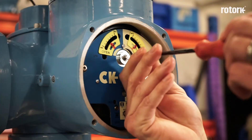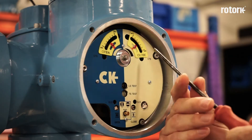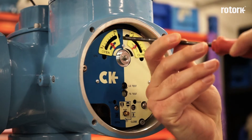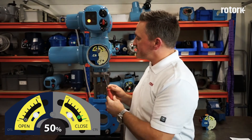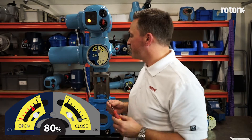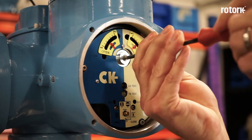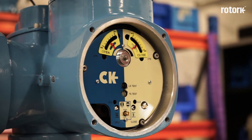To alter the torque output of the actuator, I need to relax the fixing screw and then adjust the arm behind each indicator window to the appropriate value for the valve. The actuator can be configured for a minimum of 40% and in 10% increments up to 100% or maximum. Once I've adjusted the arms as necessary, I need to re-tighten the locking screw. Please note the screws marked with red should not be adjusted as they are factory calibration settings.